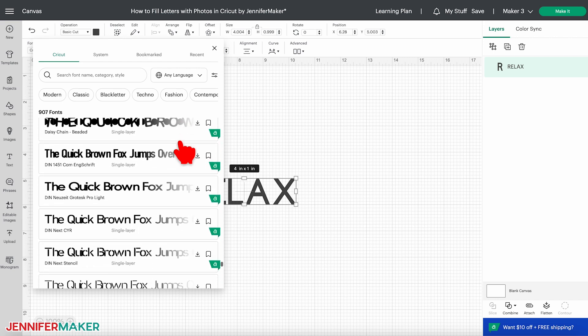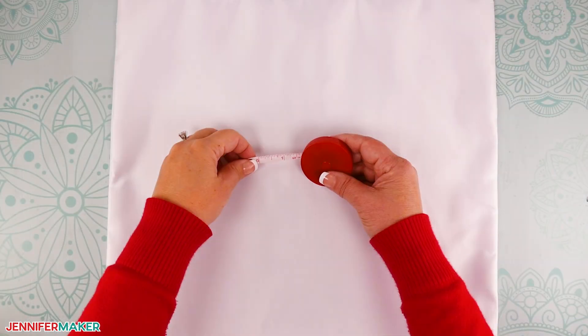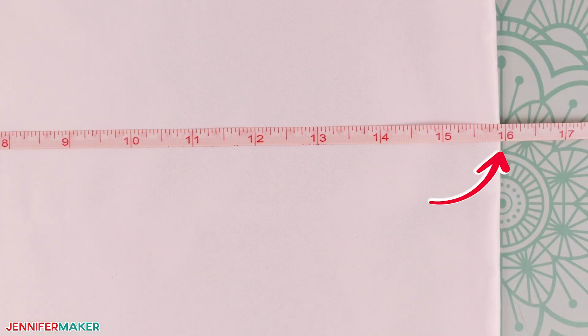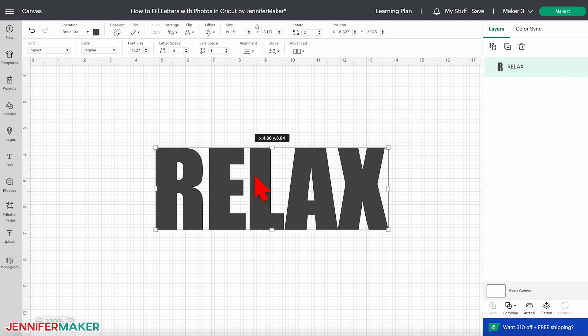I'm going to use Impact, which comes with most computers, so look for it under your system fonts. To figure out the font size, measure your pillowcase's width — or whatever you're going to put this on. Mine is 16 inches, so I can use the maximum width of 9.25 inches that Cricut's Print Then Cut feature allows. Back in Cricut Design Space, tighten up the word by clicking on letter space and entering negative 0.5 inches, or whatever looks good to you. Make sure the lock icon is closed, then type 9 into the width field, leaving space for an offset we'll add at the end. Upload your photo as a complex print-then-cut image and add it to your canvas.